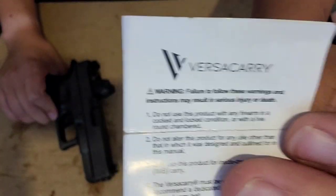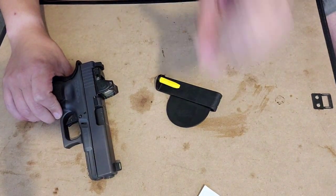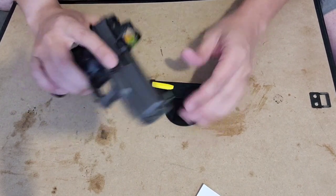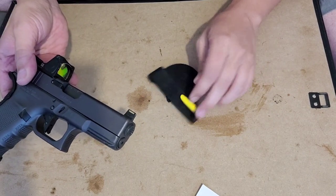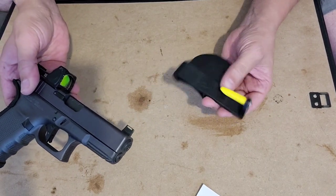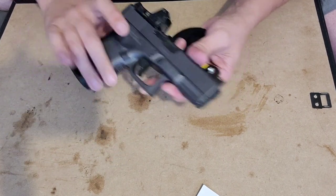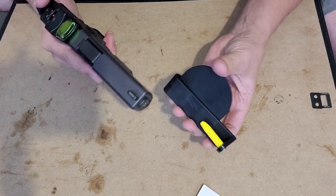The first thing we should note: the instructions for this clearly say number one — do not use it with a cocked-and-locked or with a loaded round in the chamber. Right off the bat, that makes this a no-go for me. But I'm going to play with it anyway.